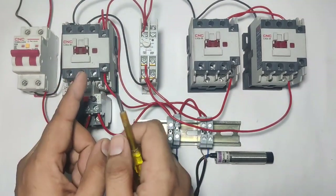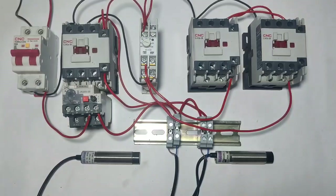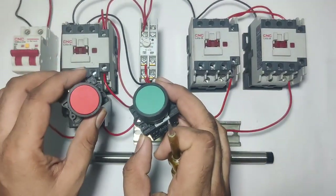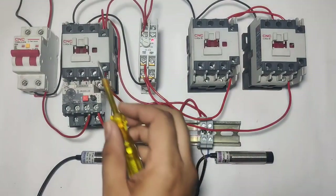Friends, in this video we are going to learn how to control star delta starter with sensor. We will not use start push button or stop push button. For controlling the star delta starter, when the start sensor is operated, you can see our star delta starter is operated.